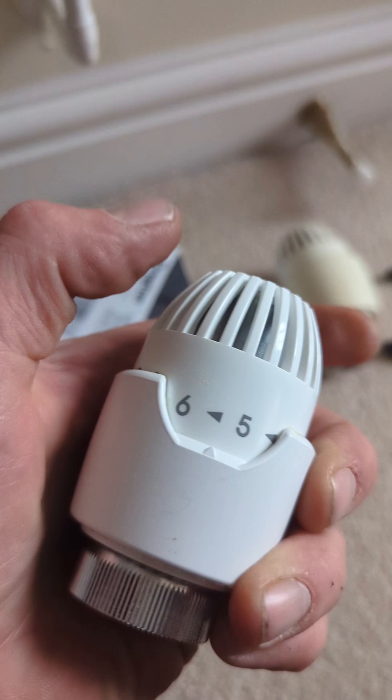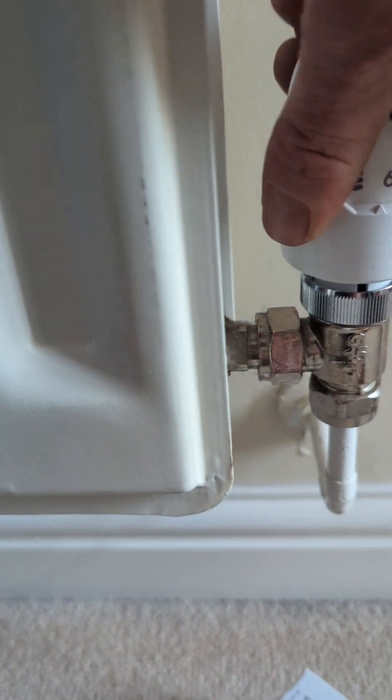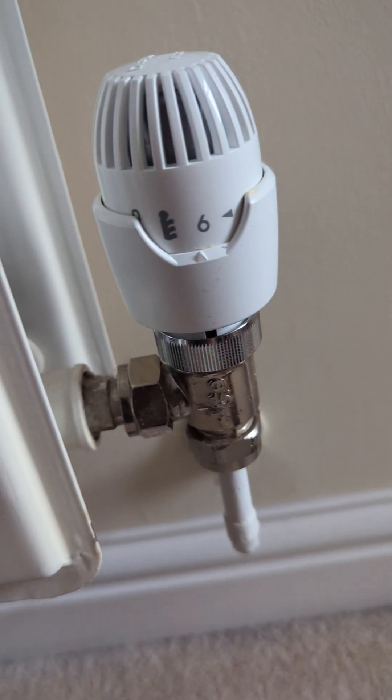With the new one, you've got to make sure it's turned all the way up to the top. Then screw it on by hand once again, and that's it.